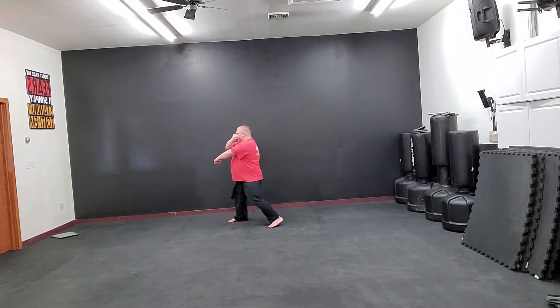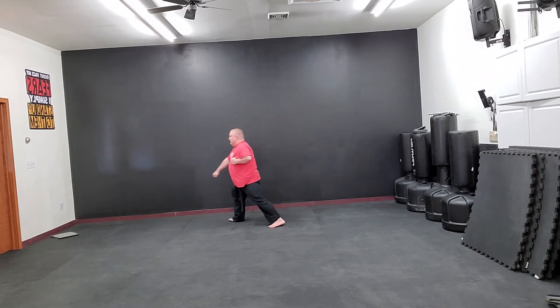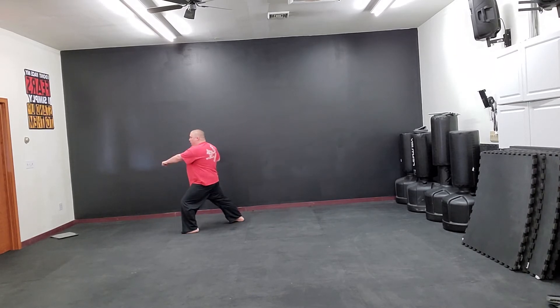Look left, prep left, step left, low block. Step, punch.